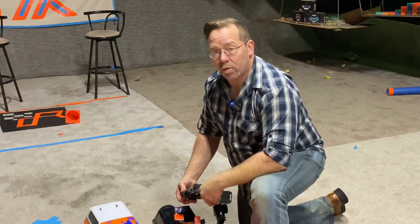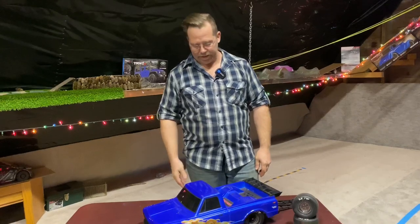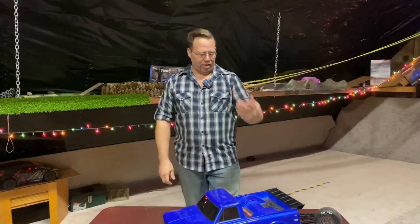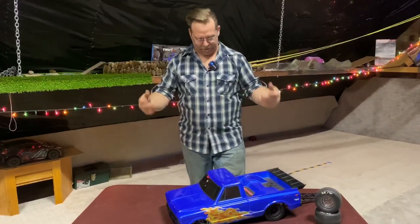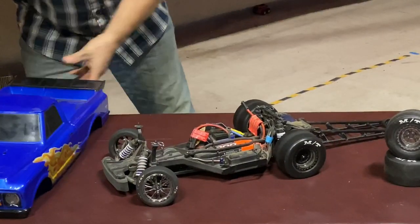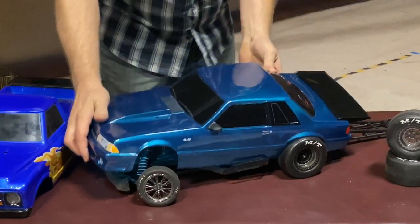Thanks to Opfer Hobby for sponsoring this video. Stay tuned to the end to hear more about it. And if they're into drag racing, Traxxas offers a 1967 C10 truck body with the Drag Slash. And if you're mortified by the thought of ever driving a Chevrolet, you can handily swap that out for a Fox Body Mustang.